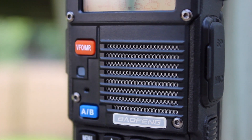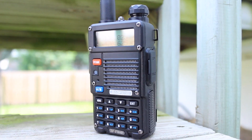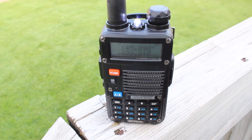It can also be utilized on walkie-talkie frequencies and has dual watch capabilities. One feature that I find particularly useful is its integrated LED flashlight. This light is easily activated and also has a beacon mode on it as well.